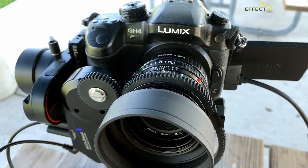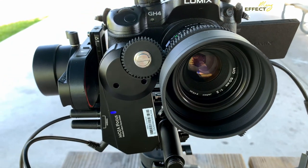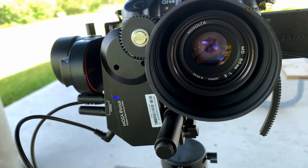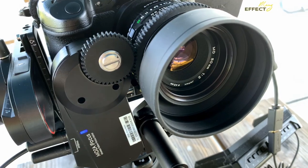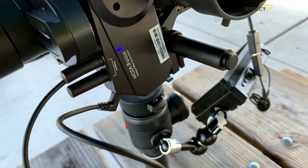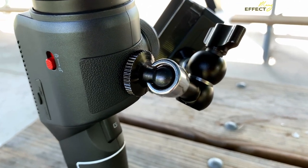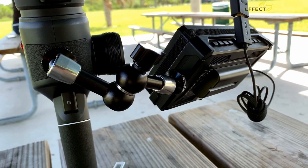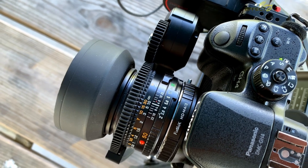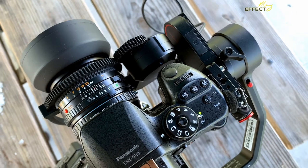Those earlier shots were from the GH4 with a Minolta 50mm f2 lens — not bad for a 40-year-old lens for $19. You can see the rig I typically use with the Blackmagic Pocket 4K, with the small rig magic arm going out to the Andycine monitor. I'm using a Photodiox MD adapter for the lens as well as the focus gearing for the follow focus to bite into.